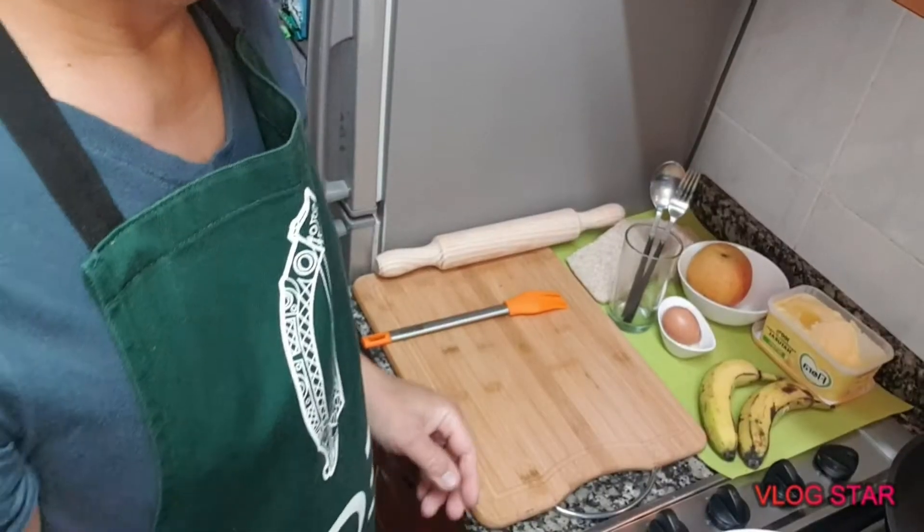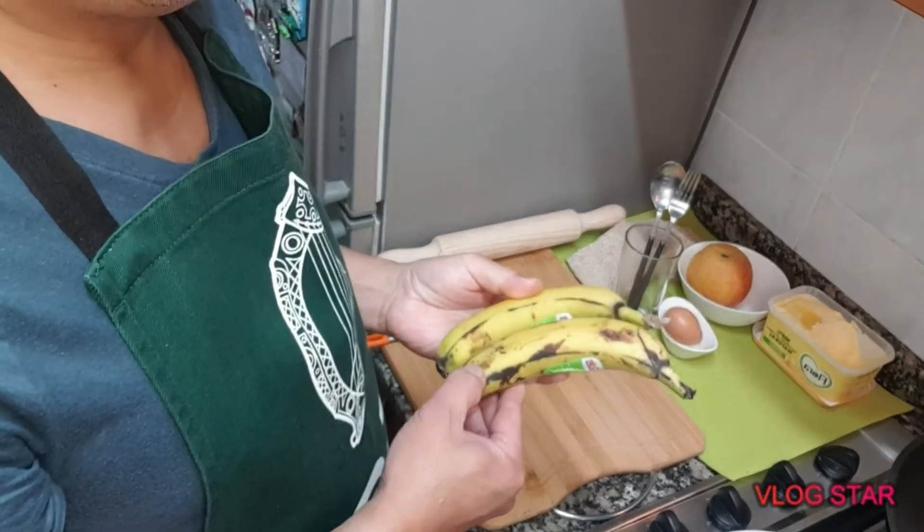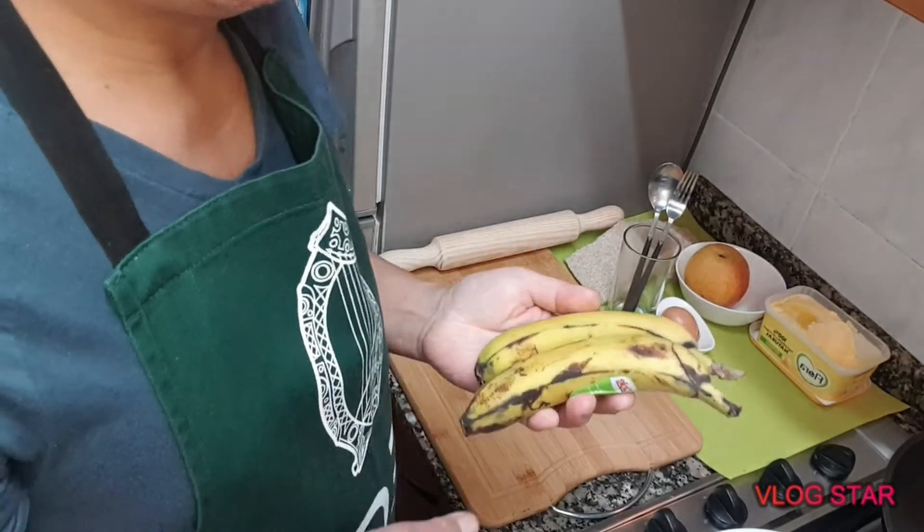Hello! Good morning! This is a simple breakfast. This is what we need. If you have a saging (banana) that is a little bit ripe, we need to prepare it. This is what we need.